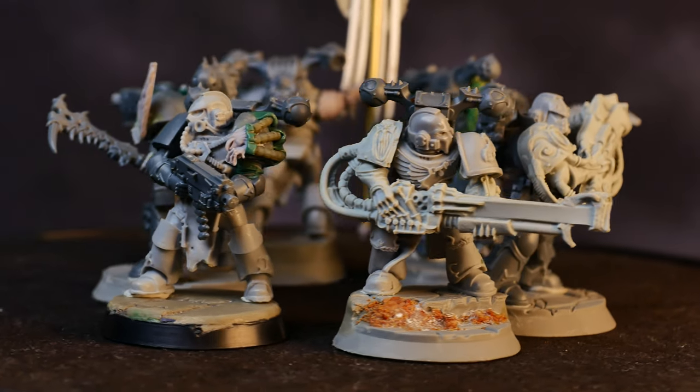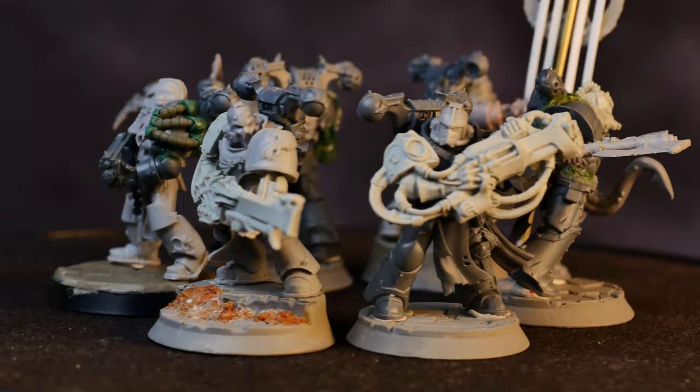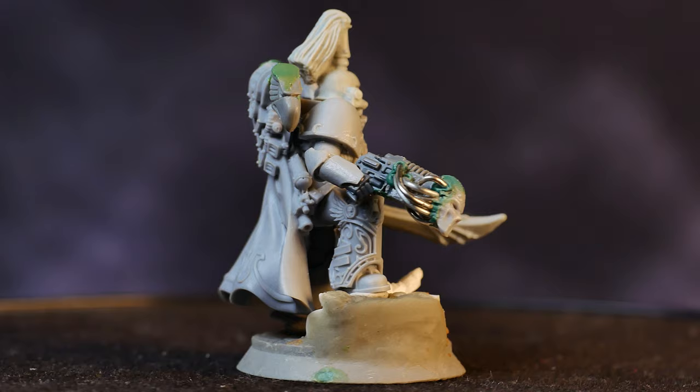In my last video, I showed you how I converted up an Emperor's Children Kill Team, and while I'm really happy with how they turned out, I felt like they were missing a leader — a Chaos Lord or Head Honcho — so I set out to convert my own, using the Forge World-style Lenny Travitz model as a base.